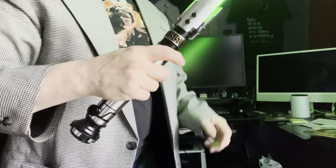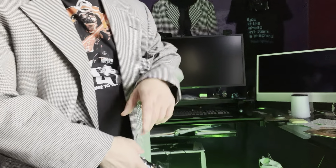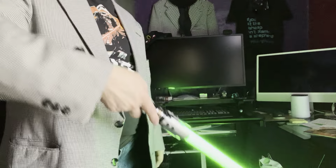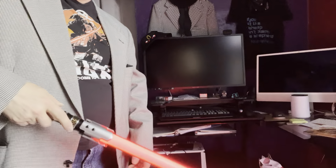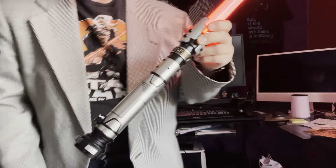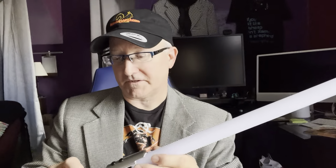Now obviously Vader's got a red beam, so you can change the color. Let me show you how to do that. Number five: you can change the color. You press the button and then twist — twist, twist, twist — yellow, and now we're on red. Now we've got a red saber for Vader. Pretty cool!